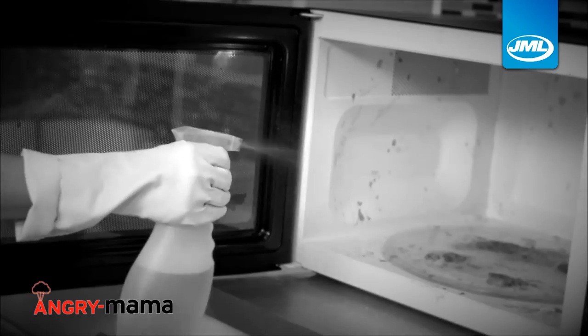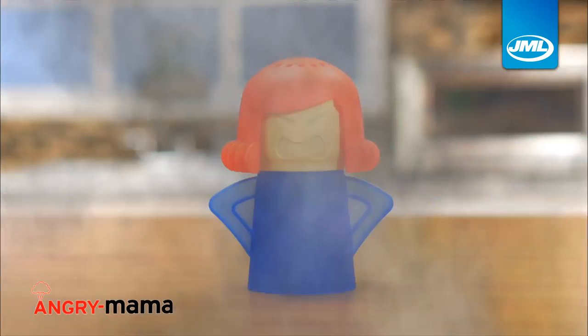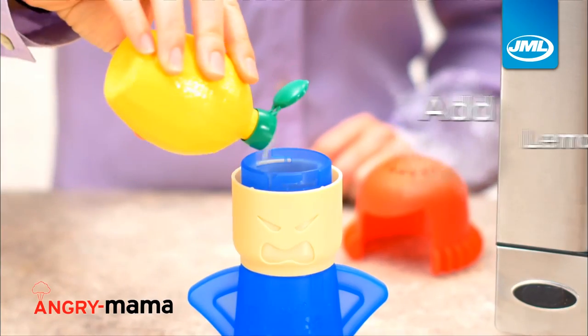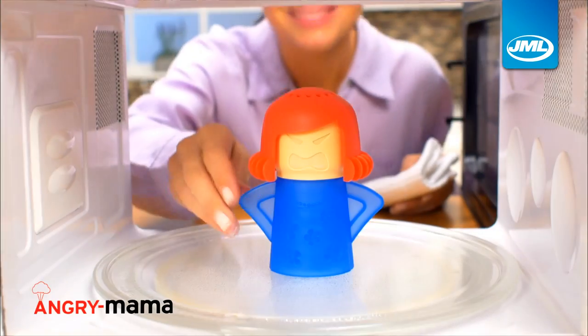Stop scrubbing and spraying chemicals. Now get a natural spotless shine in no time with Angry Mama. If your microwave smells like burnt popcorn, simply add a splash of lemon juice and Angry Mama deep cleans while leaving a fresh citrus scent.